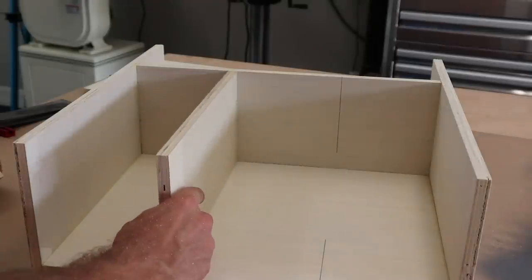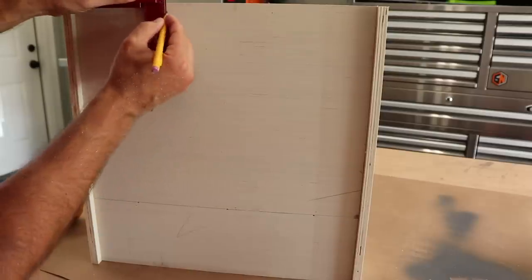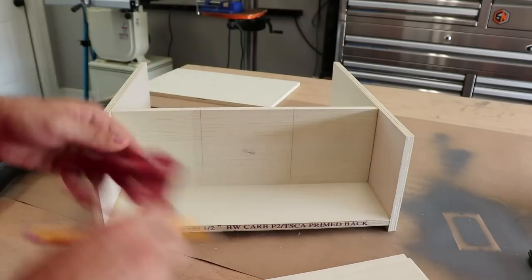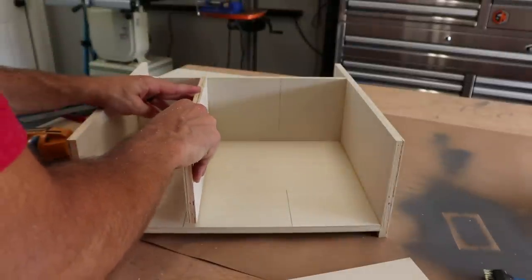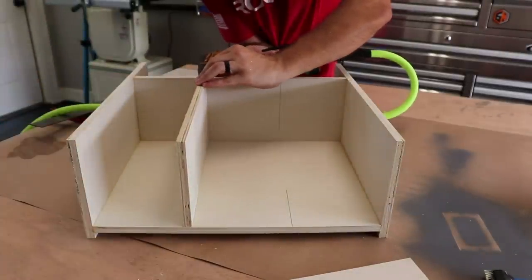Each of the chutes in the main compartment are five inches apart, so the dividers are spaced accordingly. Take the time to make some nail reference marks ahead of time — you'll be glad you did. Make sure to get the dividers on the correct side of the line, leaving you the same five-inch gap between all three compartments.